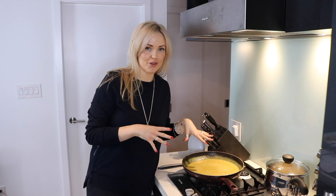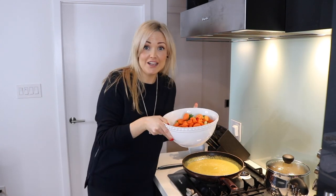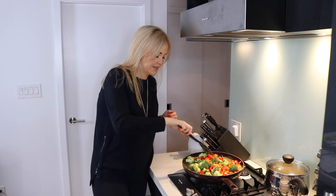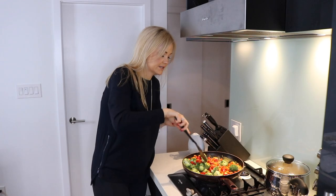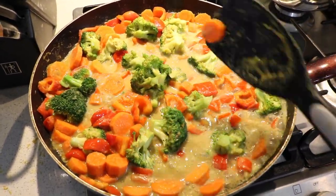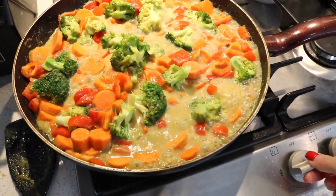After you've let that cook for about two to three minutes, turn the heat back up and add your veggies. Mix it all around on high heat to get your vegetables hot. Once you've got the veggies up to a boil, turn the heat back down to medium and simmer for about ten minutes.